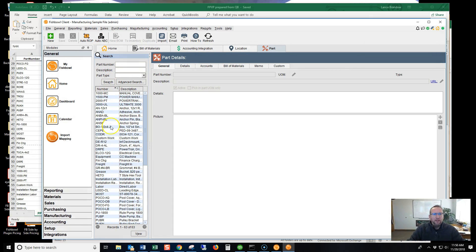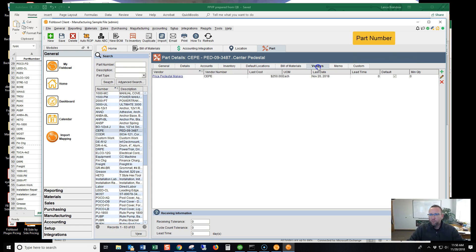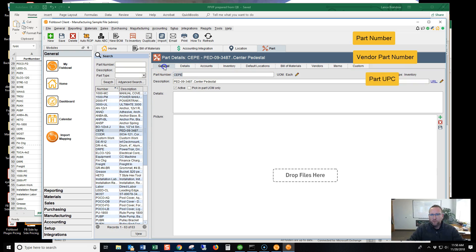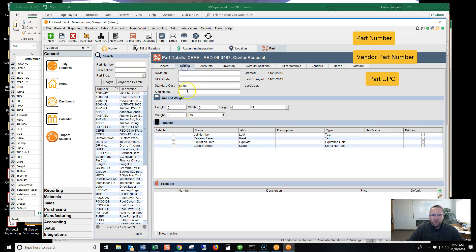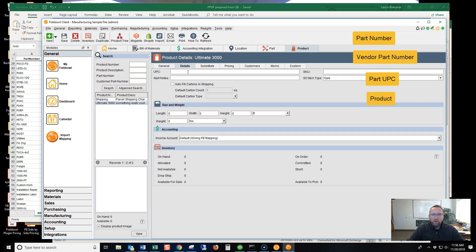In the Fishbowl file, there are several different fields that produce barcodes. The part number will produce a barcode. The vendor part number will produce a barcode. The UPC will produce a barcode. And if we go to products that we sell, we'll see the product will produce a barcode. The UPC and the SKU will all produce barcodes.